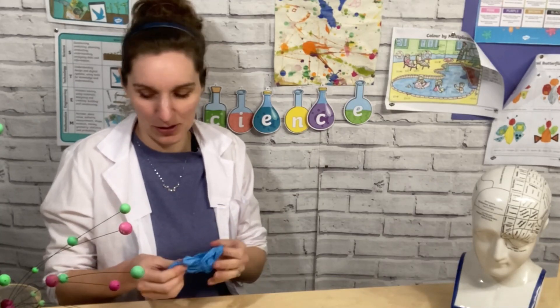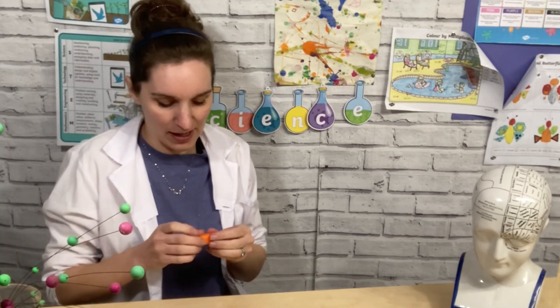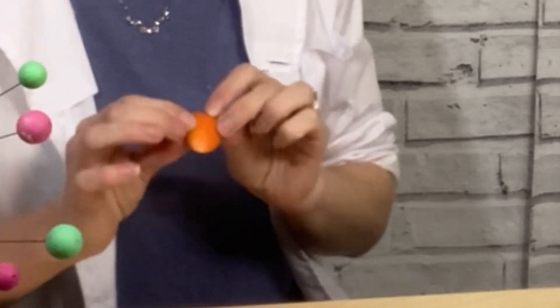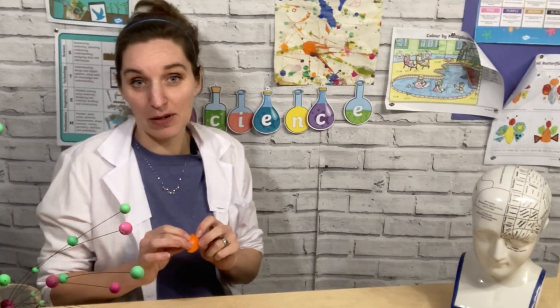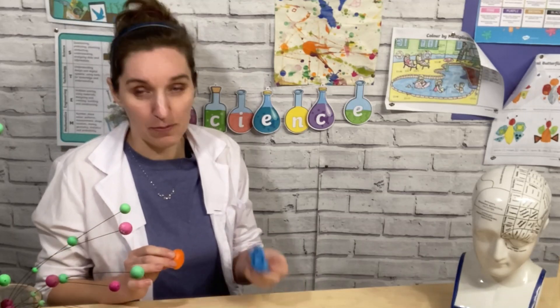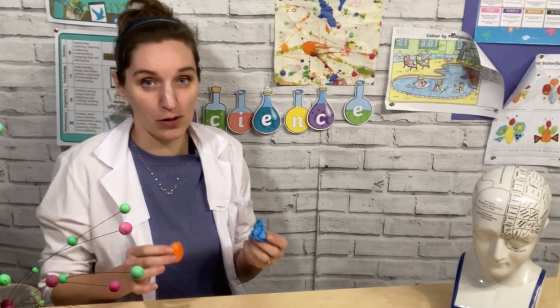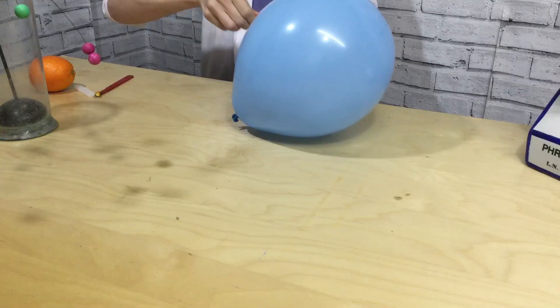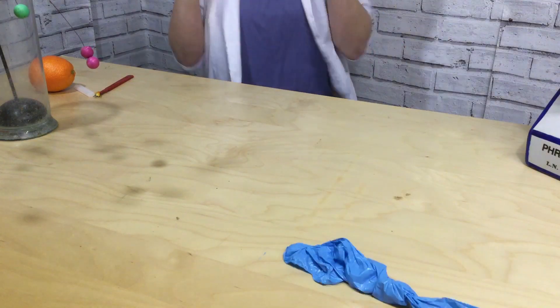The reason my balloon has popped is because the juice that's inside orange peel is called limonene, and that is a very similar solution to what rubber is made out of. They're both called non-polar, so when the orange peel juice goes onto the balloon, the rubber in the balloon kind of dissolves into the orange peel, which gives it a hole and the balloon pops.